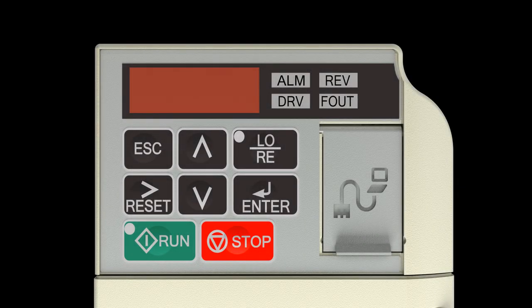Using the Keypad: Use the down arrow key and the up arrow key to change the display and/or change the value of the parameter. Use the right reset arrow key to move the cursor to the right and to reset the drive after a fault. Use the enter key to view and save any parameter changes, or the escape key to exit without saving changes.